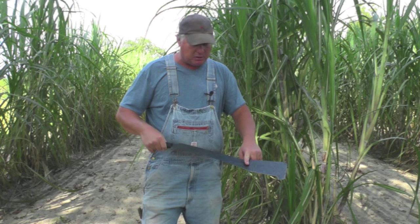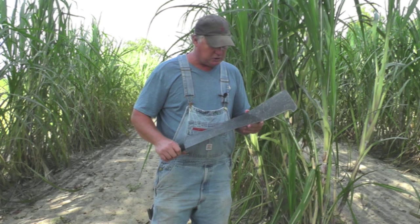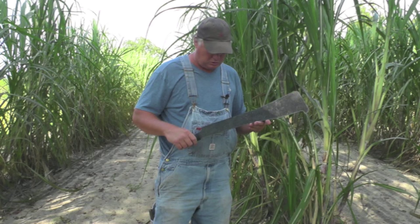This particular machete has a bend in it right here, which is very unusual — I've never seen it before. It's got a black poly handle on there. This is 1075 high carbon steel. We brought these in from Central America. They didn't really have the edge on them that I was proud of, so we sent them out to a sharpening place and had them professionally sharpened.